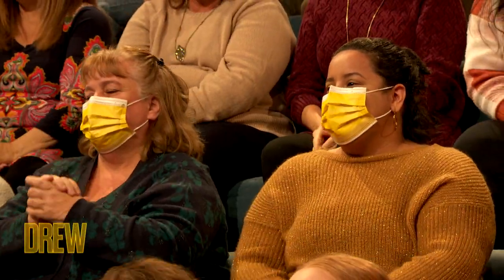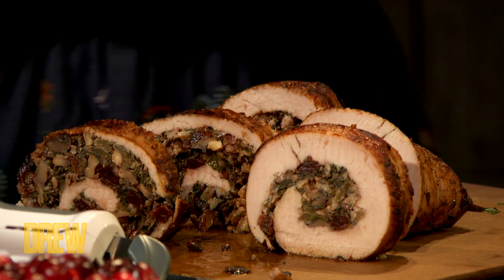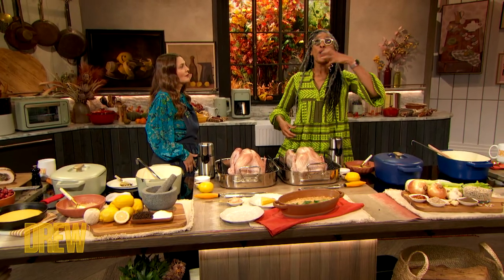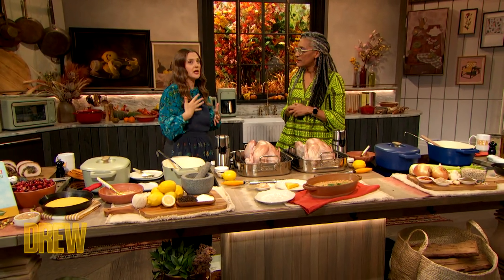Oh my God! Leave out the water! That makes sense — I see what you're saying, sorry.